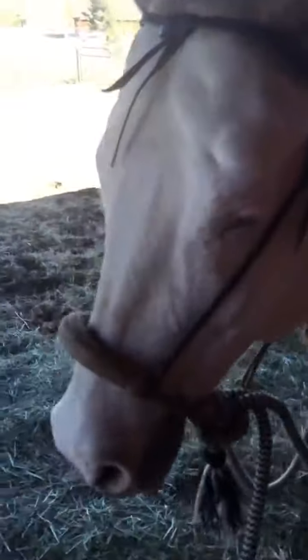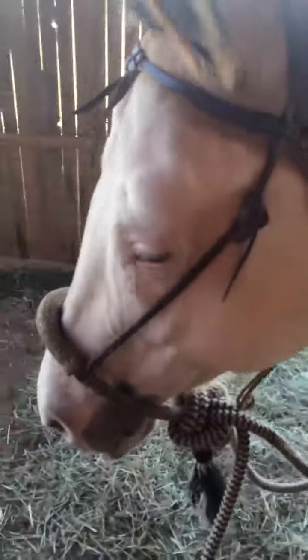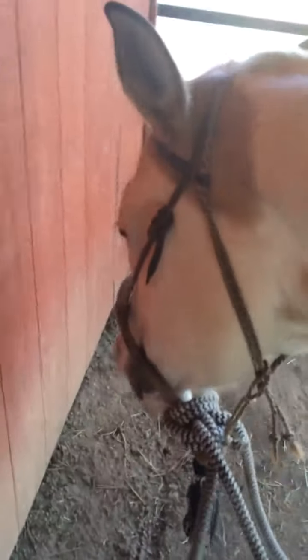Here we go. We're going to talk about what Brookie rides in. That's called a hackamore. She's not being very cooperative during this photo session. Turn your head this way, sweetheart.